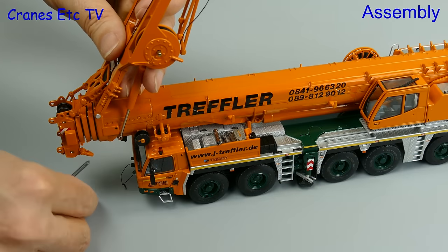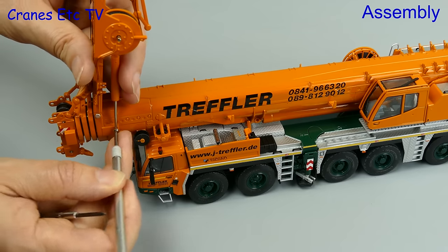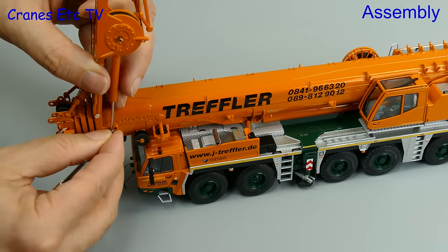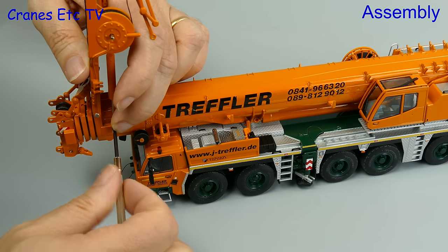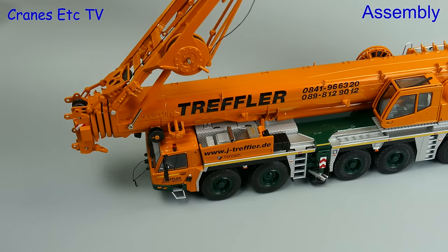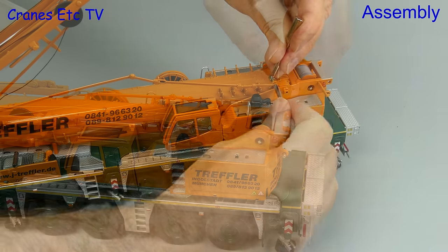The main piston gets attached by using a small screw, and before adding it in it's best to line up the holes to make sure they're not askew. For this it's best to use a pointed tool, and once everything's lined up you tighten it with a screwdriver. Then we can test the ram - as you push it down it reaches the boom. The next job is to use nuts and bolts to attach the pendants at the rear.